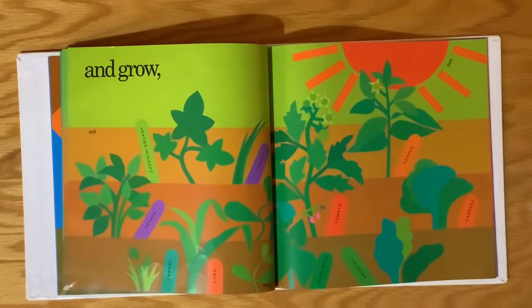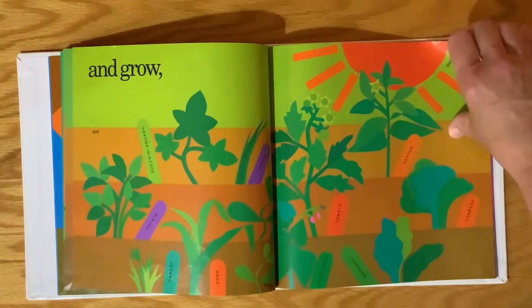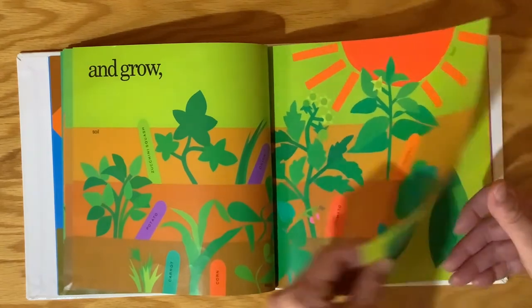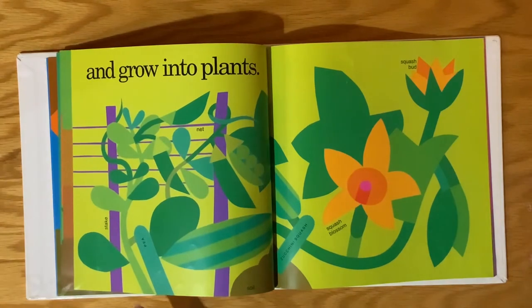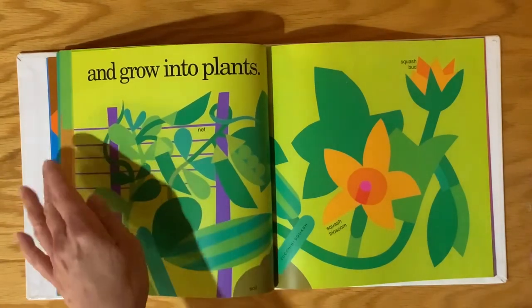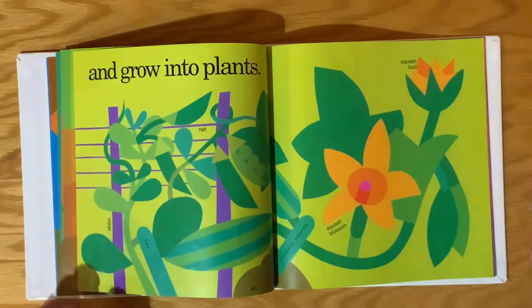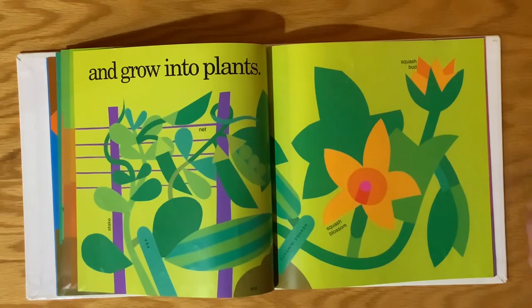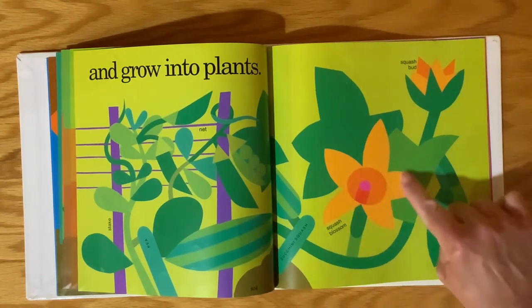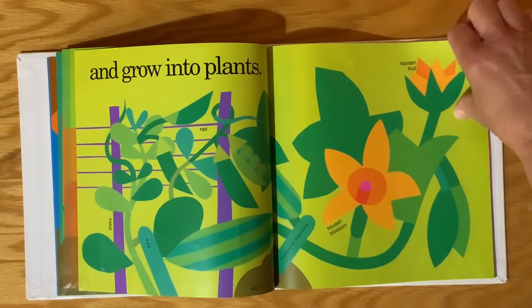So they keep waiting and they keep growing. They grow — oh, they're getting bigger! And then they grow into plants. Now for the ones that have vines, they have a net and stakes that hold up the net, and then the vines grow up. This is a squash blossom and the squash bud.